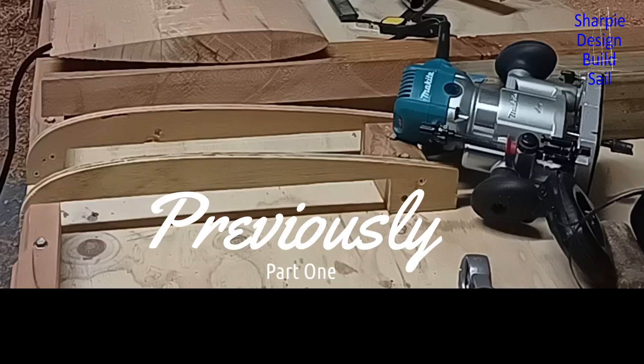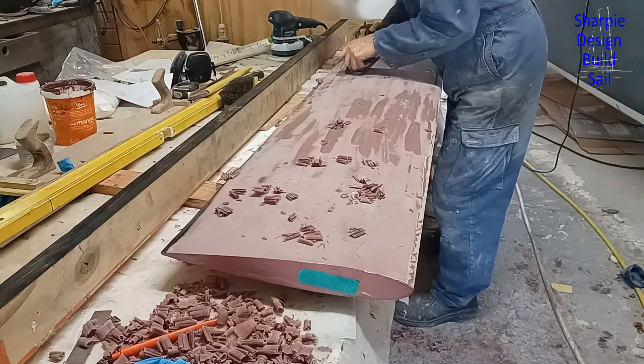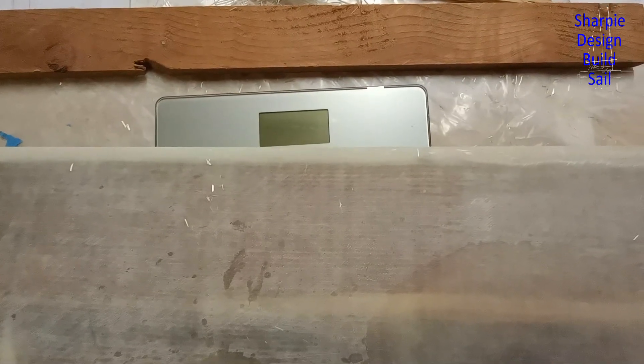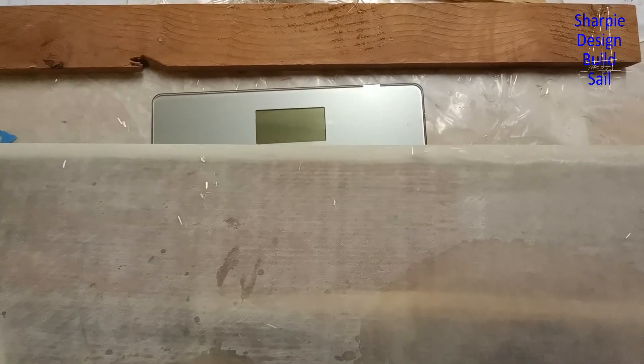Welcome back to part two of the building of the rudder for my Sharpie sailboat I designed. I'm also doing some fairing on the boat but I'll cover that in another video. I want to weigh the rudder - have a guess and go to the end of the video to find out how close you were.